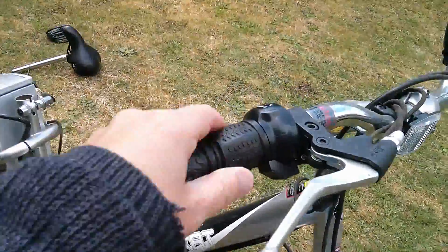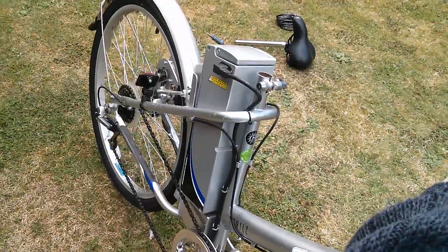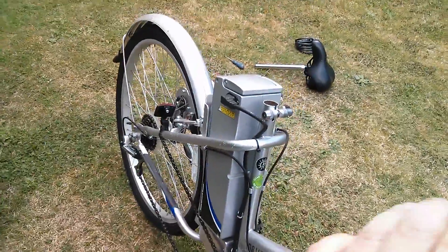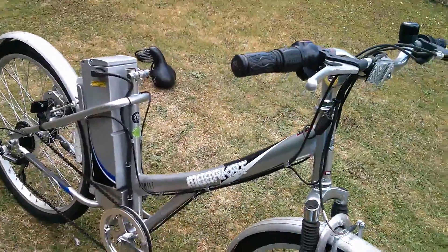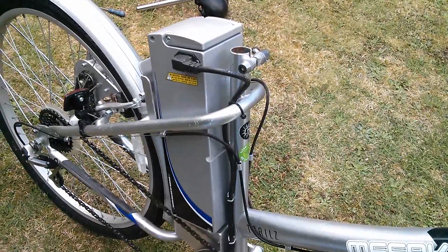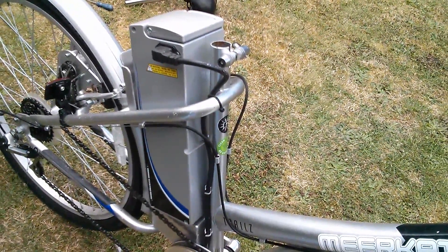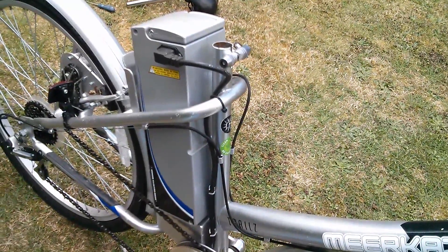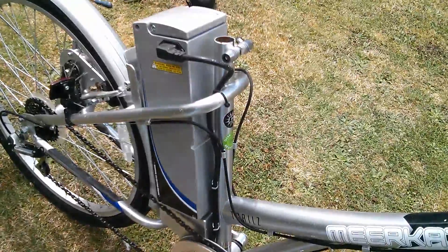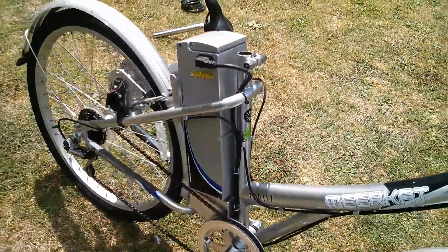It still seems to work fine after I fiddled with the speed controller. So there's another project: replace the failing lead-acid batteries in this bicycle power pack with lithium cells, and find some way of charging them — I think it'll be some sort of balance charger like radio-control people use — to bring this old electric bike back into service.